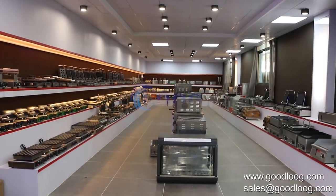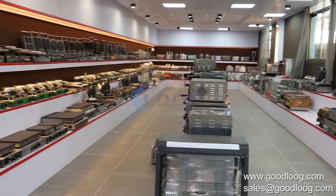You are warmly welcome to visit our factory to discuss business cooperation.